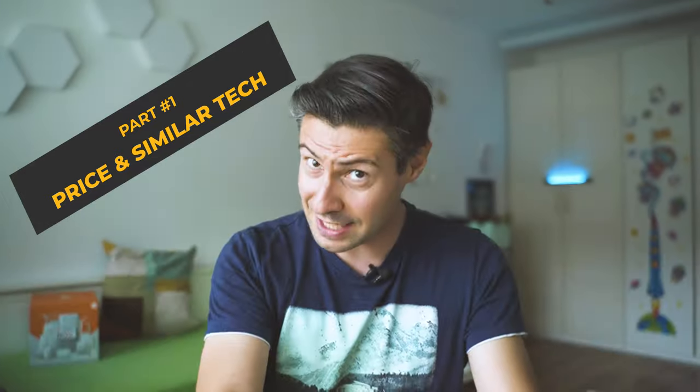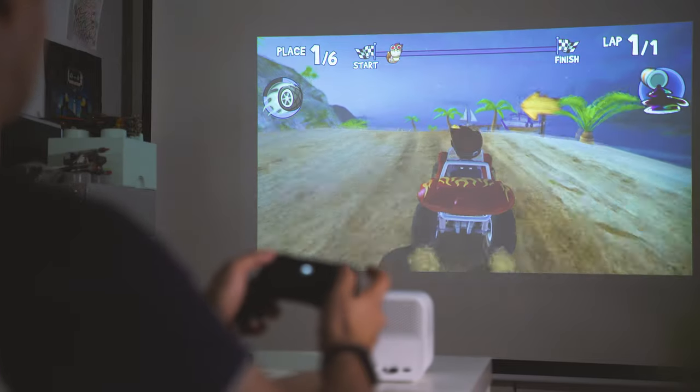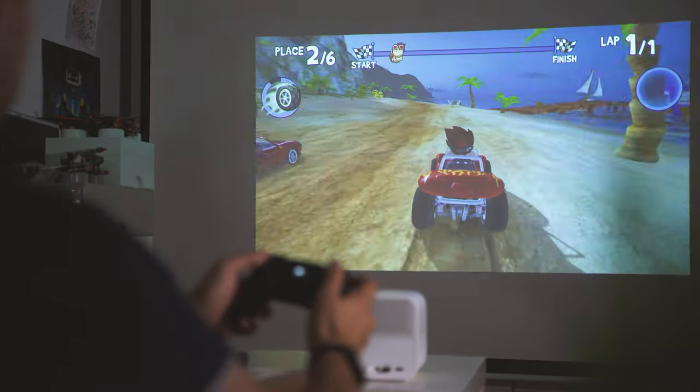A disclaimer at the start: I got the unit for free from Xiaomi as part of one of their mystery box events. You can see the box on screen, and a video about that will probably appear on the Xiaomi official channel — I'll link it in the description. But for this particular episode, no strings attached, meaning we're going to see all the goods and also all the bad sides.